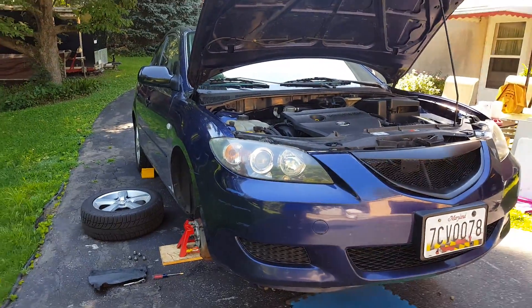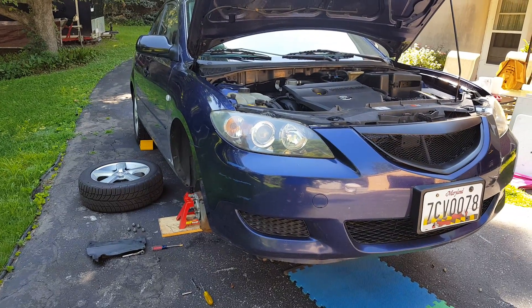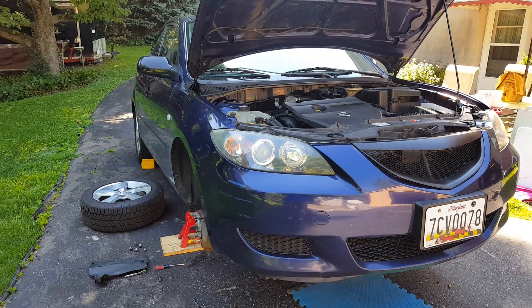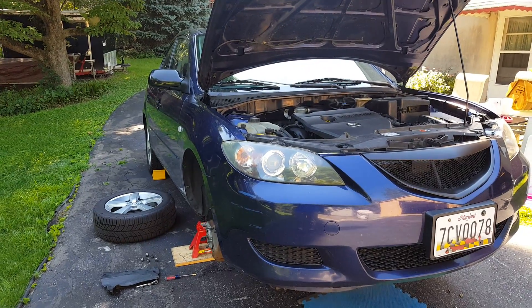Hello again. This is just going to be a quick video to show how to bump or adjust the timing on a 2006 Mazda 3.